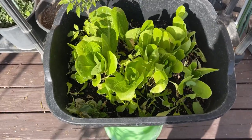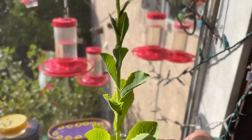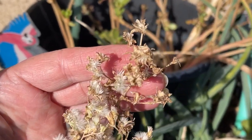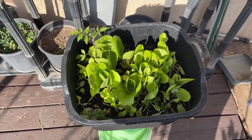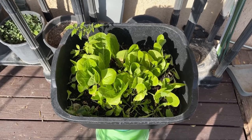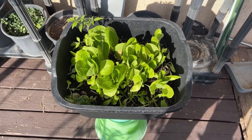But if it starts to die back or it bolts — bolts meaning it sends out a center shoot to create seeds for the plant to propagate — at that point you can either chop it out and start again, or let it do its thing and collect the seeds. Once it's making seeds, that's a good thing. I bought these lettuce seeds about five or six years ago from somebody on eBay. I planted them, they went nuts and started throwing seeds, and now I have all the lettuce I want. I collect the seeds, put them in an envelope, and when I'm ready I throw them into a container wherever I want to grow them.